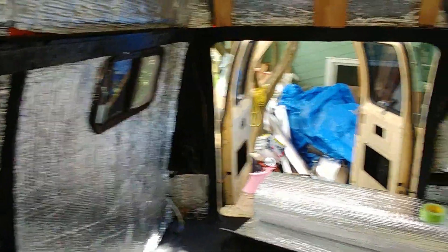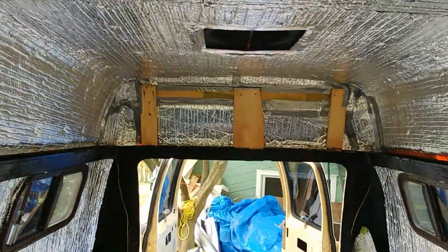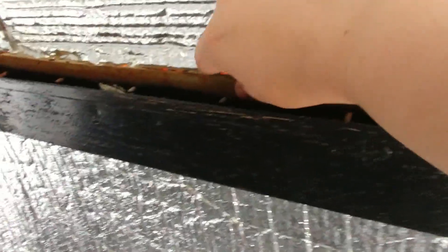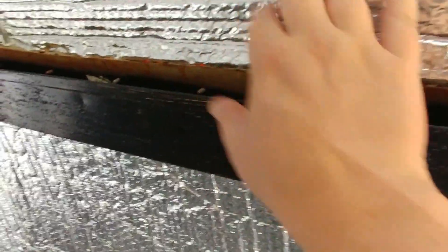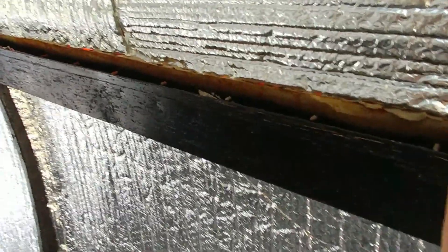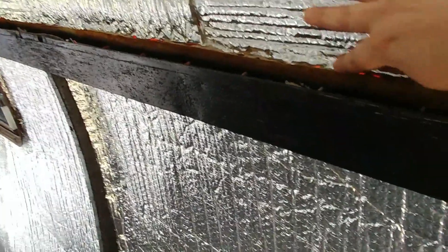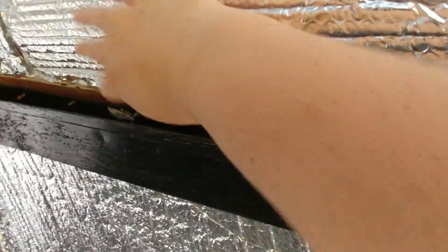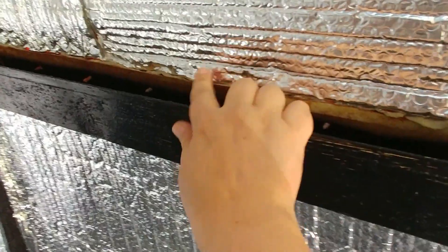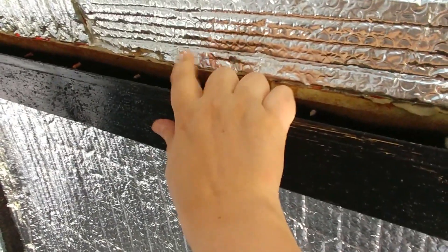I've just got to do the two little corners back there, and then obviously some little bits and pieces here. I'm kind of not taping it down at the bottom — leaving it because I've got wiring and stuff to do. The wiring is in there, so I guess I could, but just in case I need to get in and fix a leak or something, I thought I wouldn't tape it all down there.